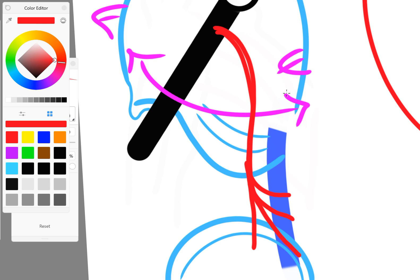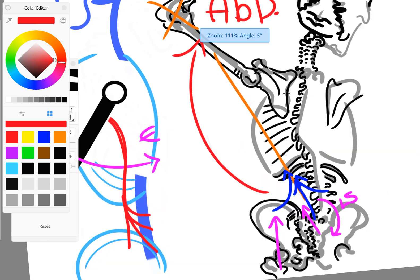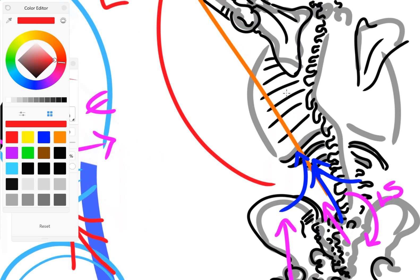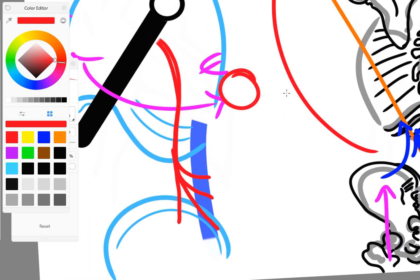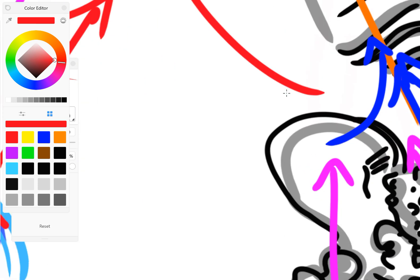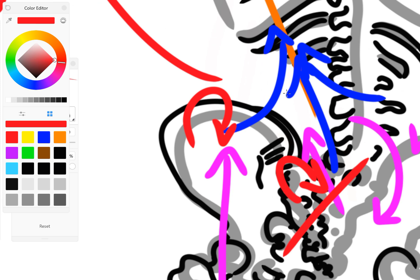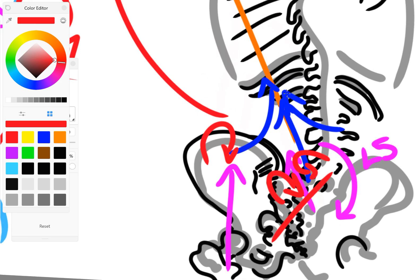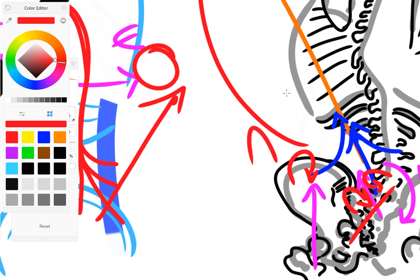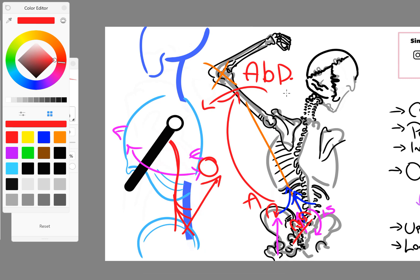We can modify that by changing the flexion and extension of the arm. As we change that, the pull of the lats on the sacrum, innominate ilium, and lumbar spine is definitely modified significantly — or can be with enough force. It will create altered pulls. If the arm is in the extended position with the elbow coming all the way back, you're going to find it's pulling more in a posterior direction — twisting things back that way. You can get a posterior innominate, sacral rotation, or L5 spinning. These are all potentials. As we flex the arm forward, you could get the opposite — an anterior innominate.